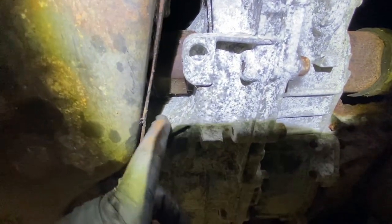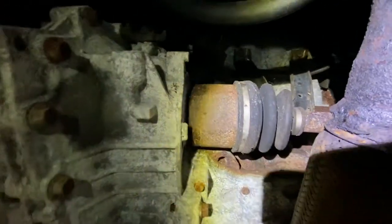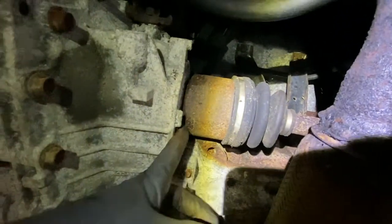Once you have that out, get a crowbar and put it in here and pop the axle out of the transmission. There's a circlip in there — a little fluid may come out but not that much. Here's the other side — you just get the crowbar in there and pop it out the same way.